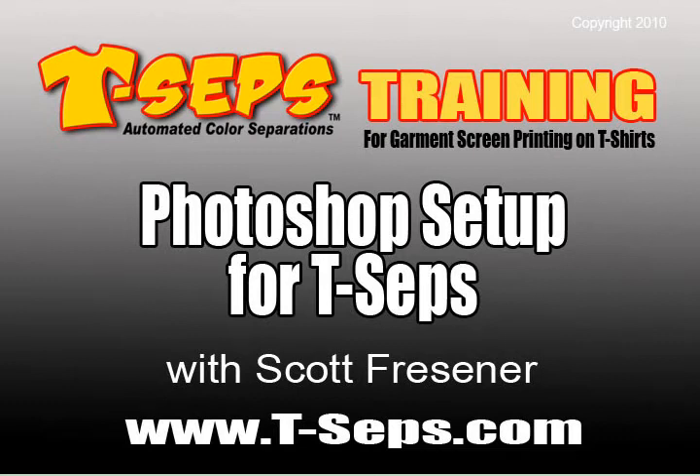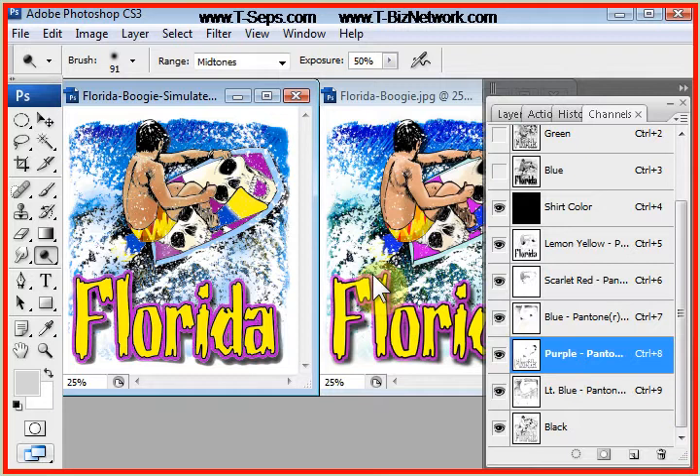Hi, this is Scott Fresner, developer of T-CEPS and Fast Films. Let's talk about some very important setups you must do to Photoshop before you run T-CEPS.